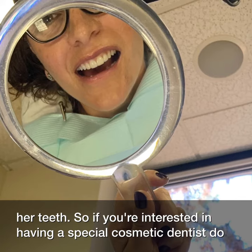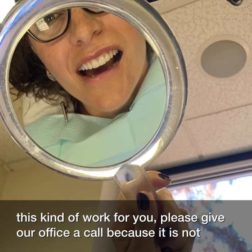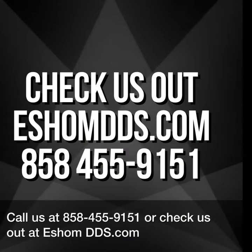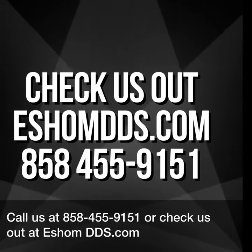If you're interested in having a special cosmetic dentist do this kind of work for you, please give our office a call because it is not done in very many places. Check us out at shmdds.com or 858-455-9151.